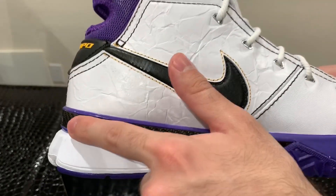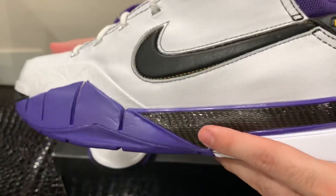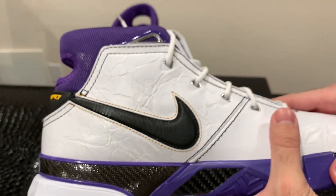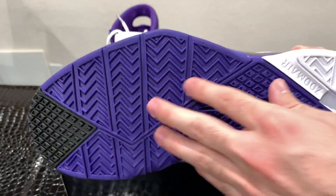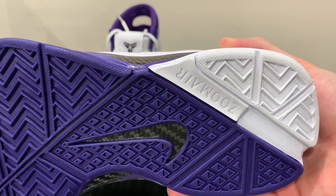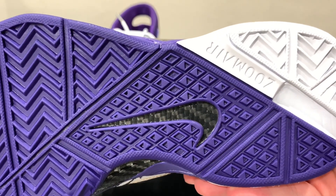Another one of my favorite parts is the carbon fiber that goes all throughout the sneaker. It starts right here and goes all the way through to the other side — it looks really cool and gives the sneaker a premium feel. Another sick part is the outsole — I have a predominantly purple outsole with a little bit of black and a hit of white, and it says Zoom Air. On the Nike swoosh area, we have the same carbon fiber we saw on the upper.